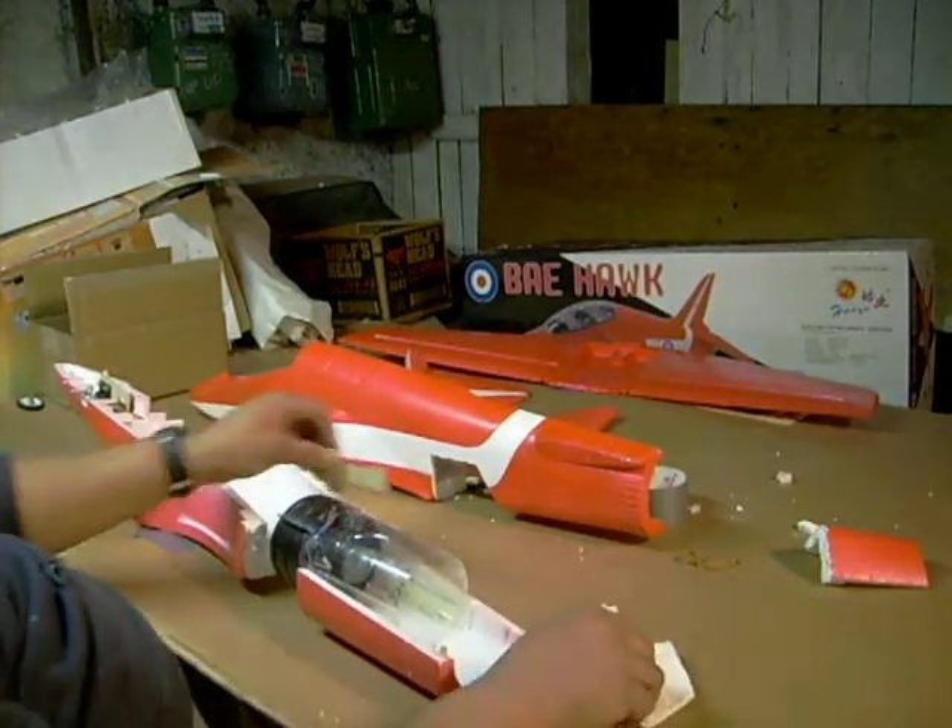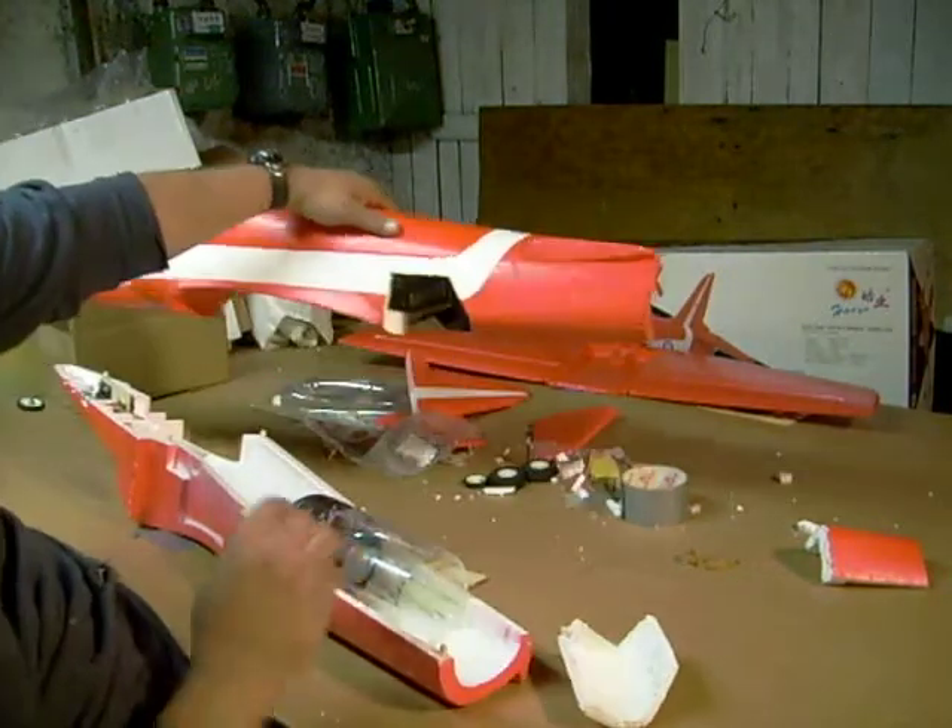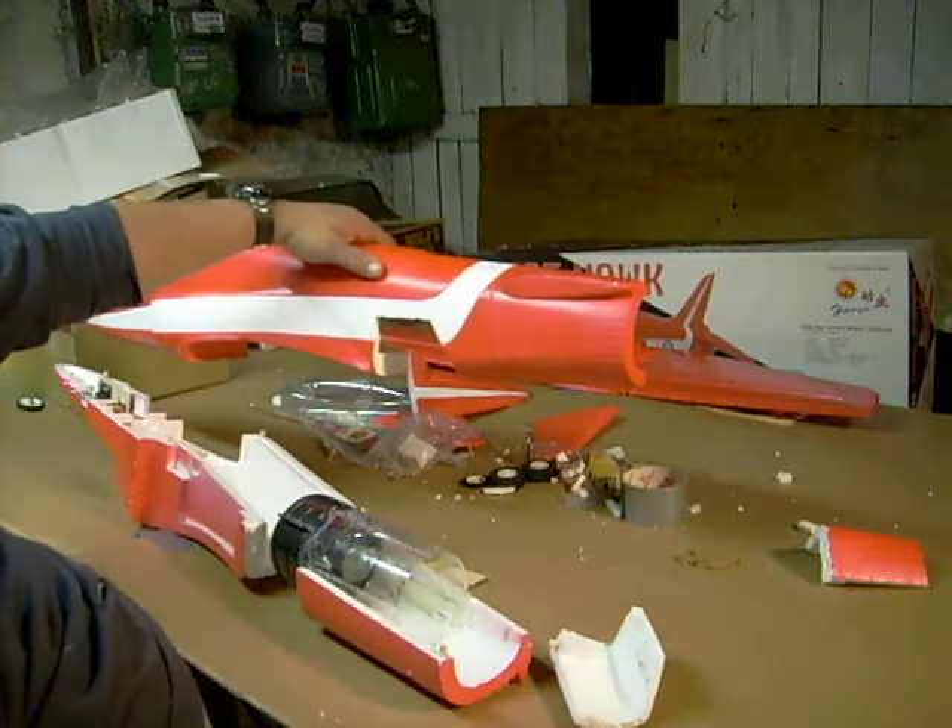I already cut hatches in the fuselage. That way we can get into the motor and do whatever we have to.